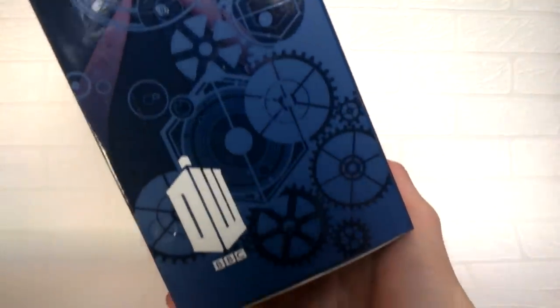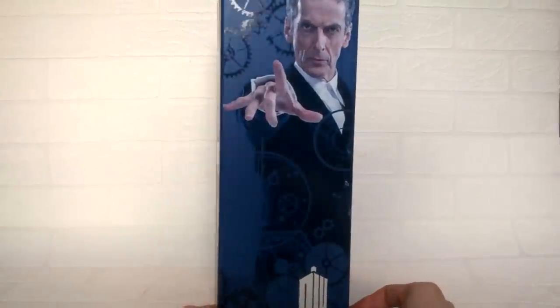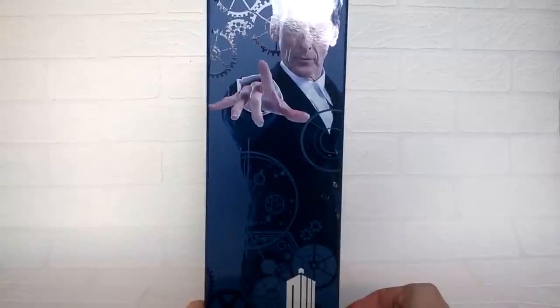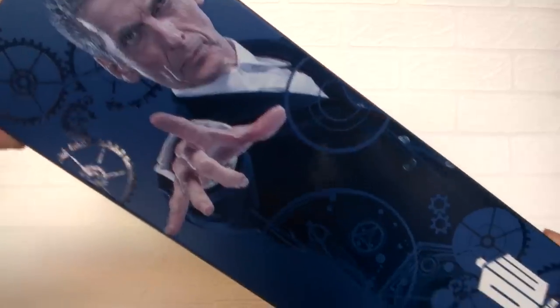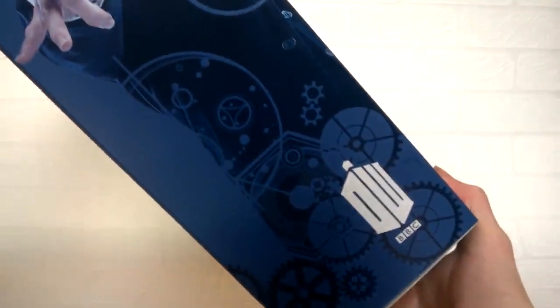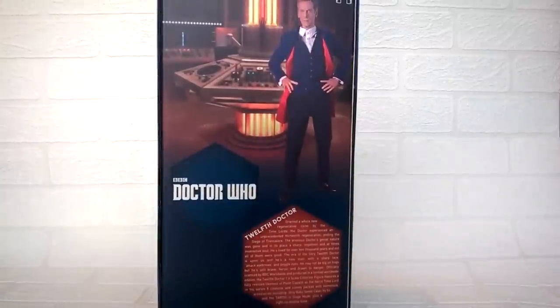They've also added some Gallifreyan text on there, which is nice, leading to the DW logo at the bottom. Taking a look at the opposite side, we have another image of Capaldi — the cog design printed along with a nice image of Capaldi from the Series 8 promotional material and more text at the bottom. The back of the box is the same design layout as the First Doctor figure.